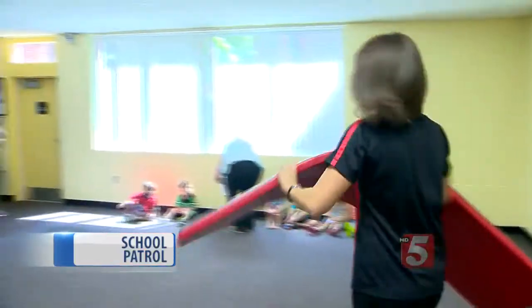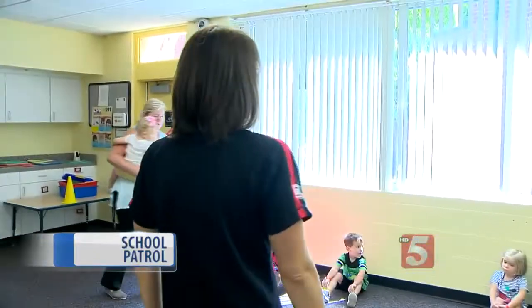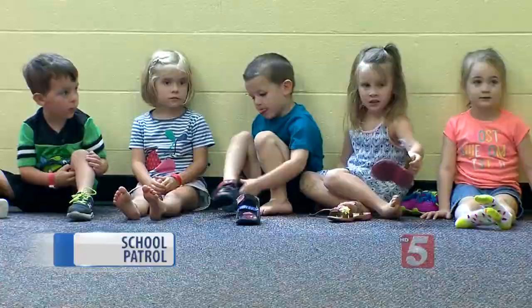Raise your hand if you know how to do a cartwheel. It's the Kid Fit class. When I call your name, we are going to practice our cartwheels. Our main goal is to make exercise fun. Where do your feet go?